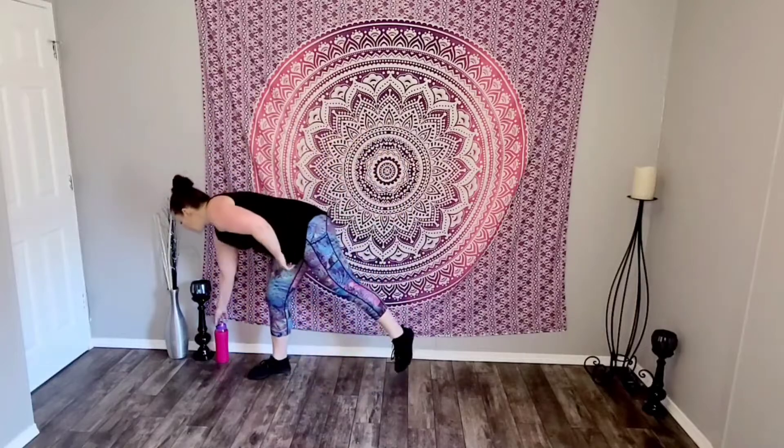Rest. You'll be right here — bring that heart rate down. Check in, notice how you feel. Nice deep breath in, exhale out the mouth. Shake it out. Good job. Check in — notice how you feel. If you need a longer rest, take it. We got the other side.